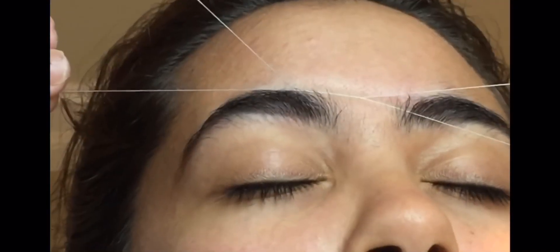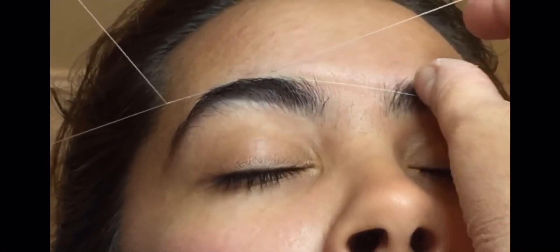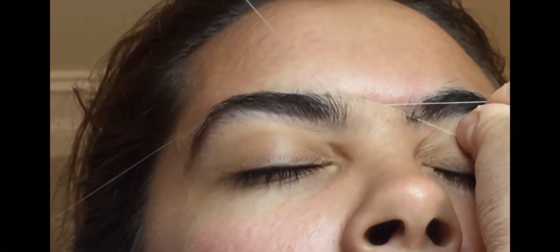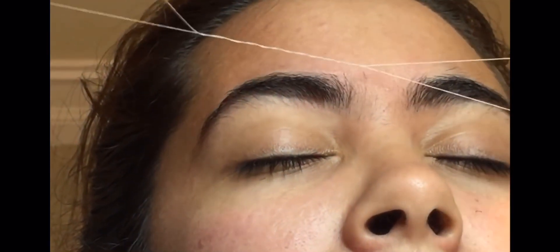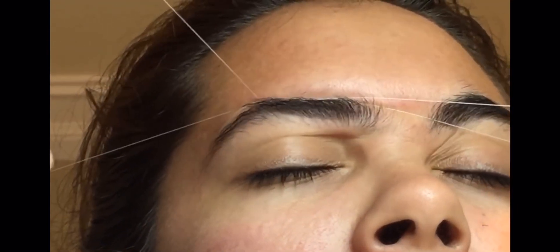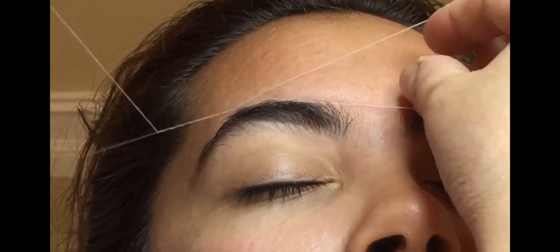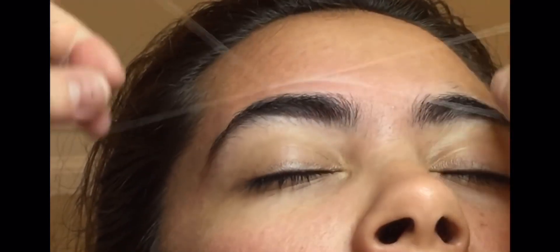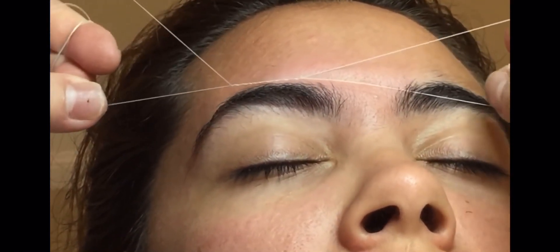The first thing we're going to do is slide the string towards the left in order to trap the hair we want to remove in the loop. Then we're going to move it to the right to actually remove the hair. So it's first to the left to trap it, separate it, and then to the right to remove the hair — all while maintaining it straight and doing it slowly, taking time so as not to mess the arch up.